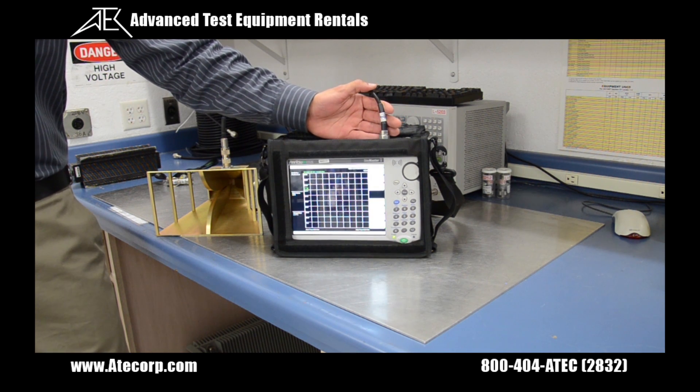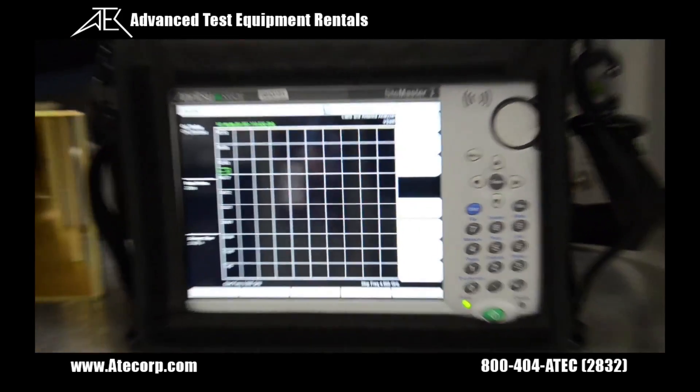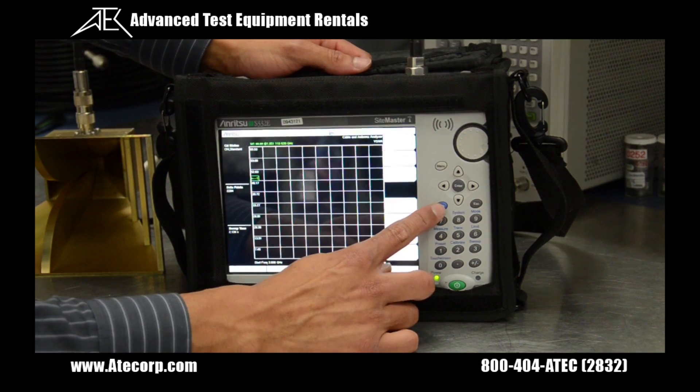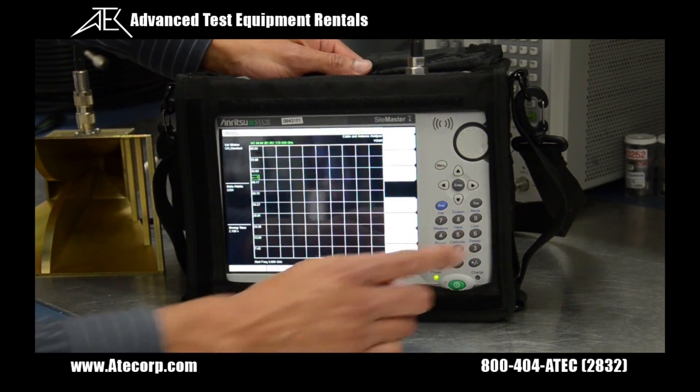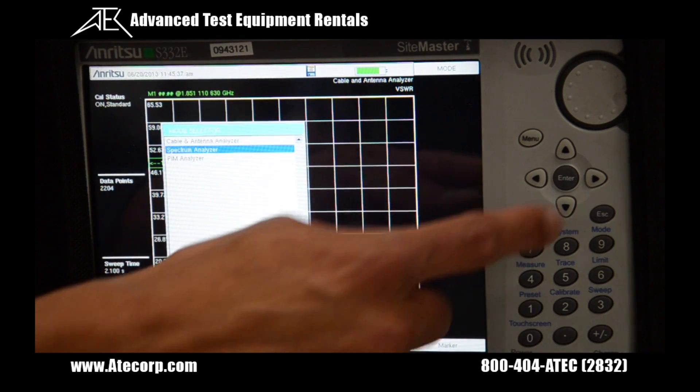The test port cable is already connected to the RF in port. To switch to spectrum analyzer mode, press shift, then the mode button, move the wheel to spectrum analyzer mode, and press enter.